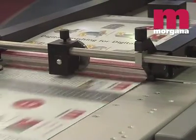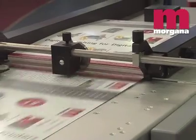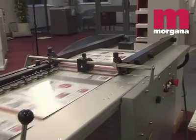The DigiCoater offers a choice of suction feeders: a top feeder for large quantities, or a bottom feed device for smaller quantities with on-the-run loading for continuous operation.